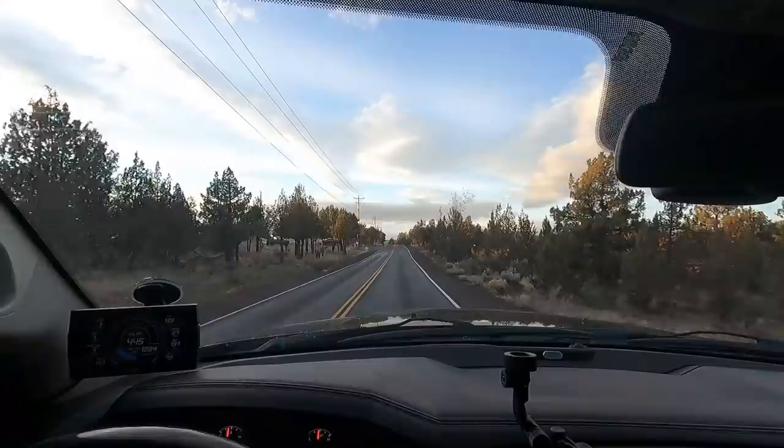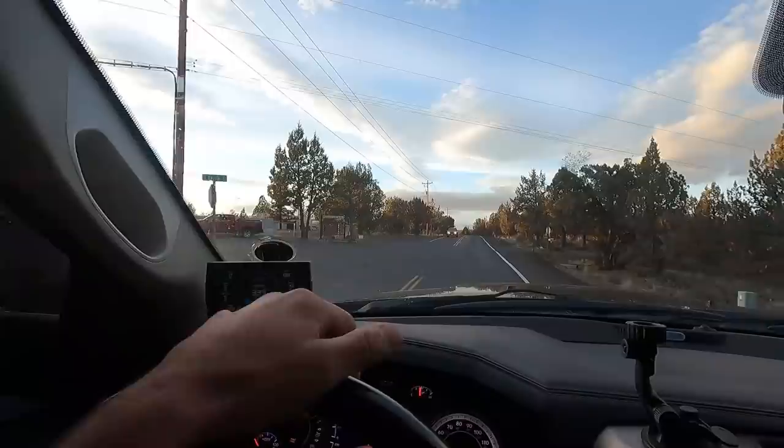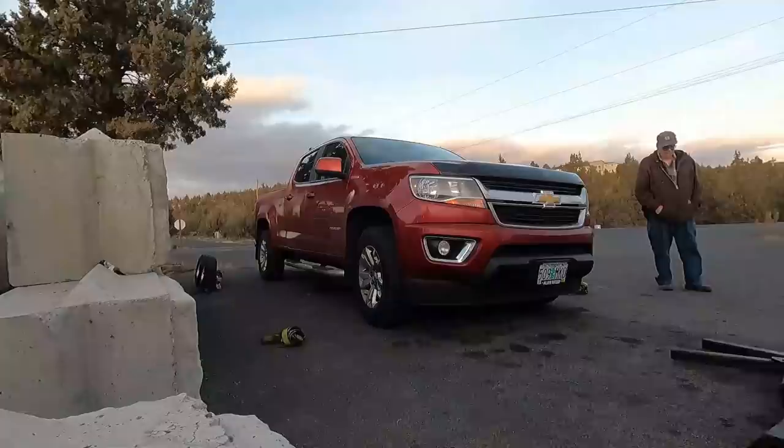An hour later, we are here and there's the Chevy Colorado. There's a big community out here down this road — it's where all the mailboxes are. I pick up an abnormally large number of vehicles at this intersection where all the mailboxes are. So let's go check this one out and see what we got.